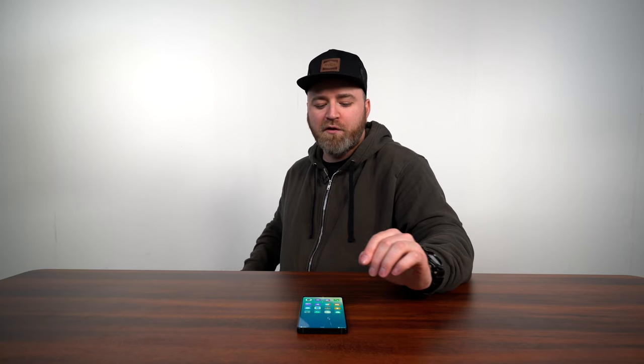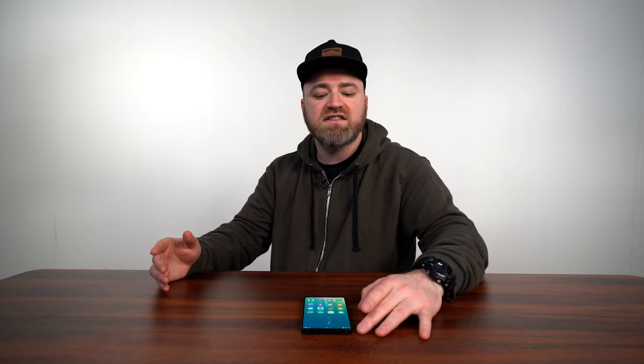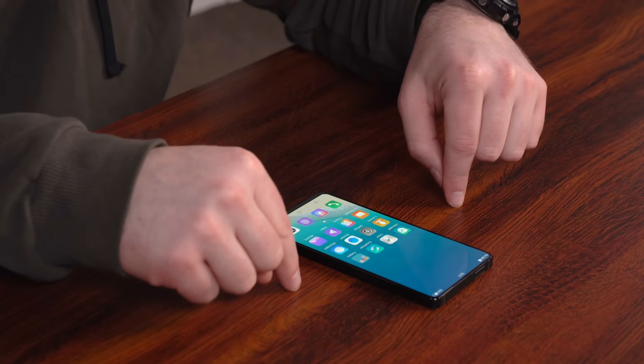When the people from Vivo brought it over, they said: no, no, no — the goal is zero bezel. In order to achieve this, there's a whole different manufacturing process necessary, which is part of the reason why you can't buy this phone right now. What it would cost to put this thing together is beyond what normal people would be willing to pay for a phone, at least right now.